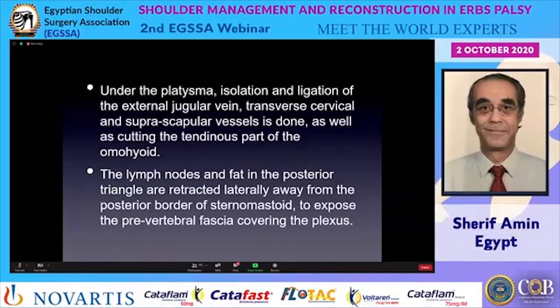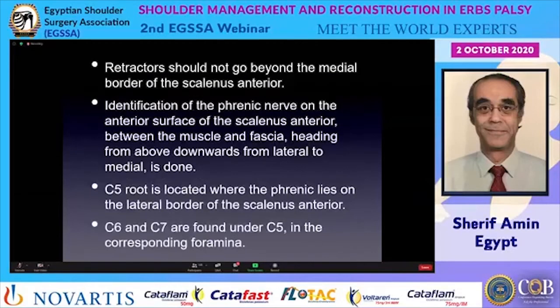The omohyoid leads very easily to the suprascapular notch where the suprascapular nerve is found. The lymph nodes and fat in the posterior triangle are retracted laterally away from the posterior border of the sternomastoid to expose the prevertebral fascia covering the plexus. Retractors on the medial side should not go beyond the medial border of the scalenus anterior, and retraction should be gentle.